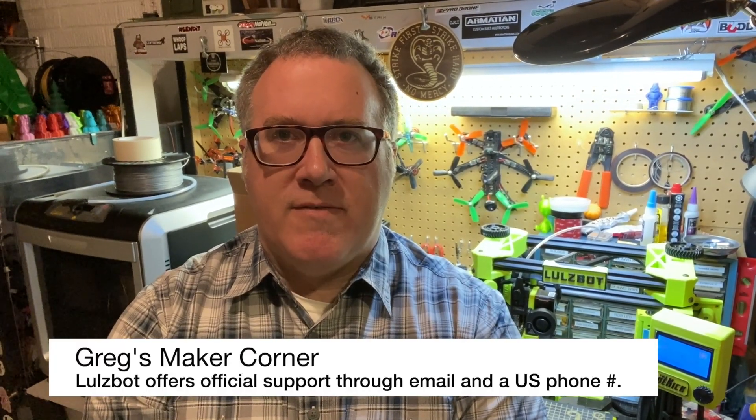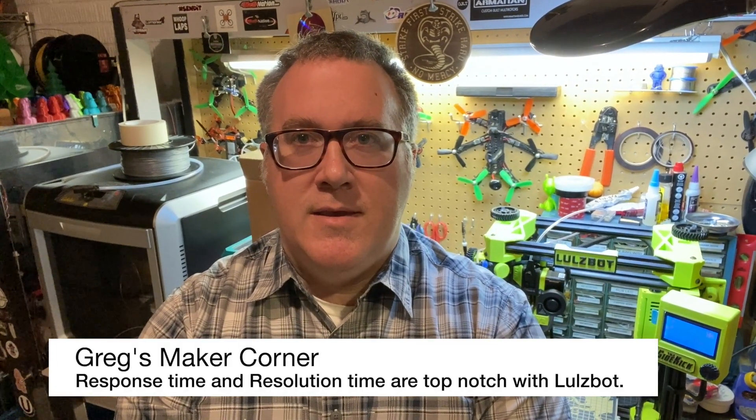I'd like to talk a little bit about the warranty experience. LulzBot offers email support as well as phone support. They're also pretty active on Twitter and Facebook — there's a LulzBot official Facebook group and a Taz Sidekick 289 747 owners group. The way I used support, I typically emailed them. Whenever I would send an email to support at lulzbot.com, I would typically get a response within four hours, maybe a day or two at the most — even if I sent it over the weekend. Getting a response almost immediately is very nice.